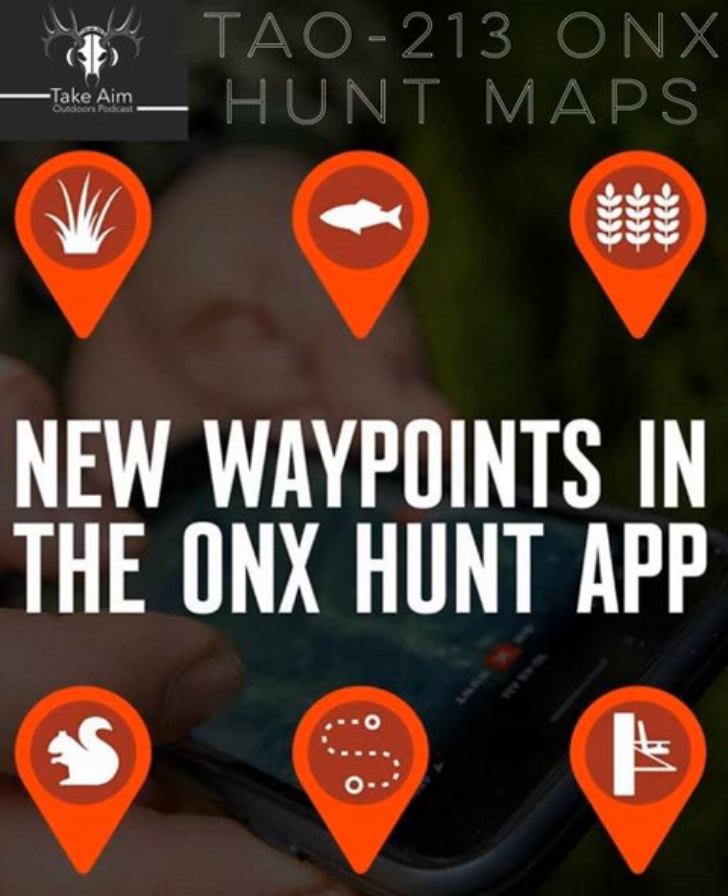Alright guys, we're back on the Take Aim Podcast — excited to have Dylan Dawson from OnX Hunt Maps back on the show. Thanks for having me back. Season's right around the corner here in Montana, I've been shooting the bow a bunch and itching to get out. Our archery antelope season just started, so got the first hunt of the year under the belt — wasn't successful, but elk's right around the corner.